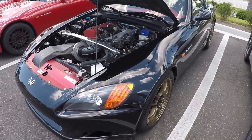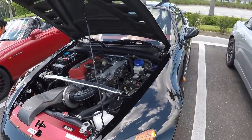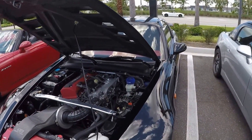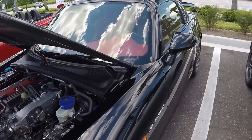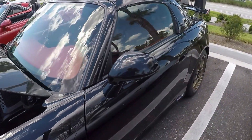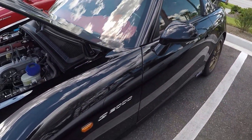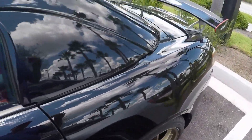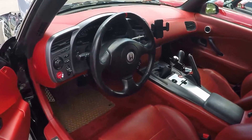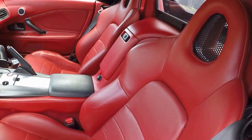Tell me about this car — what year is it? How many miles did it have when you purchased, and how long have you had it? I've had it for about six, seven months now. It has about 49,000 miles on it. It's an '02 — this is the AP1, right? AP1 red seats. I opened up the interior for you. Well kept. You've got an AP2 center console there.